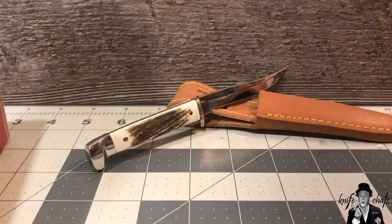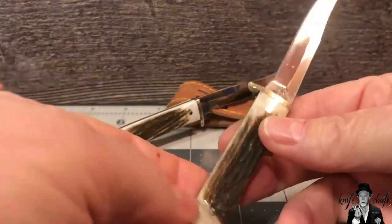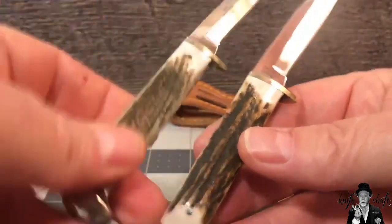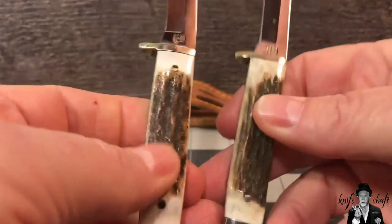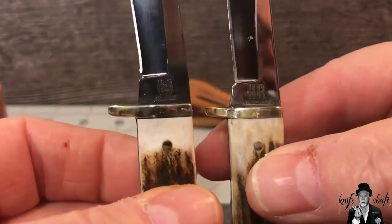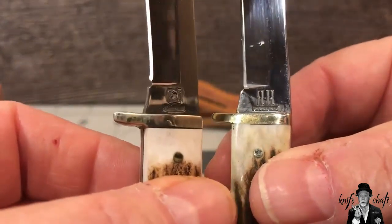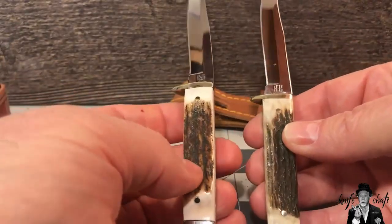The RR090 with the stag handle is back in stock — this knife was gone for quite some time. The new one is really not that different from the old one. The stag difference is basically the difference between one deer and another. Nicely matched on both sides, just like the old ones. The only way you can tell the difference is the tank stamp — the old one has the horseshoe tank stamp and the new one has the double-R tank stamp. Otherwise the knives are nearly identical and the build quality is quite good.